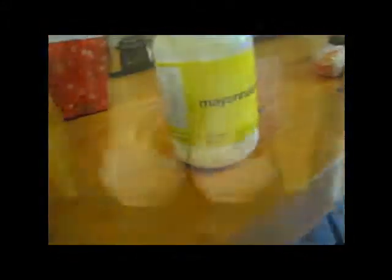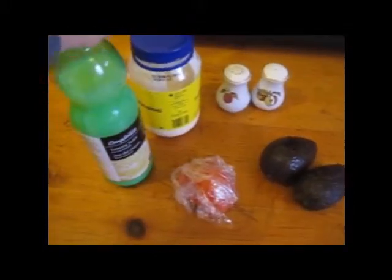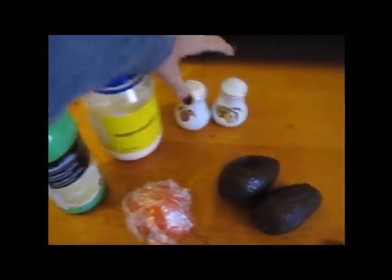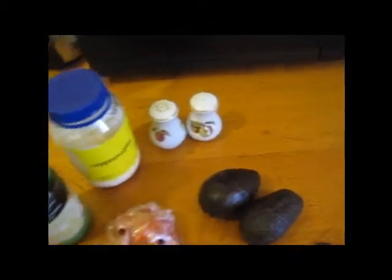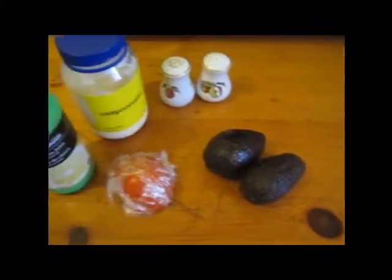Now we're gonna go to my fridge. Some tomato, some lemon juice — as you can see, Compliments lemon juice. Some mayonnaise — mayonnaise is optional. Some salt and pepper, and that's about it. So this is all you'll need: some lemon, mayonnaise, salt and pepper, avocado, and some tomato. This one is half used, but anywho. So let's get started.